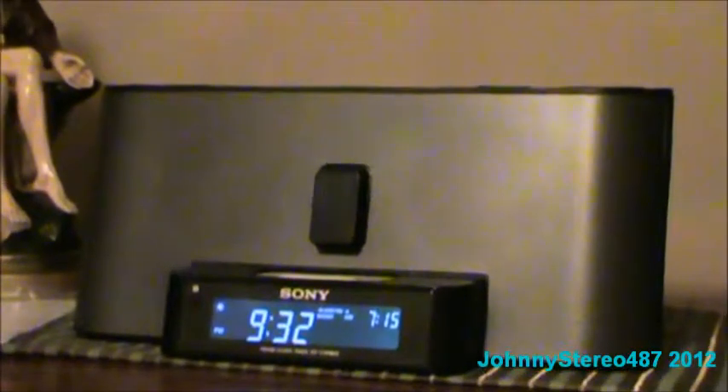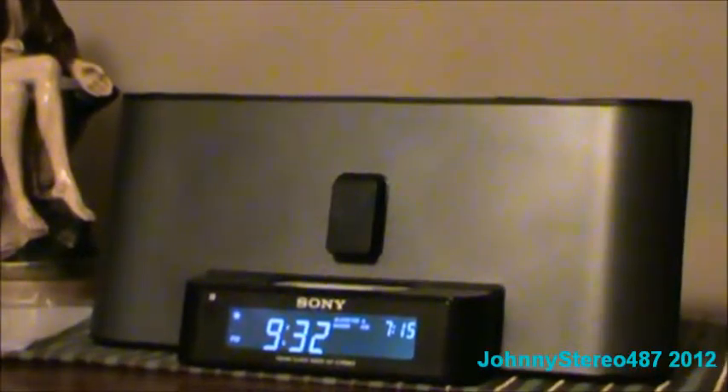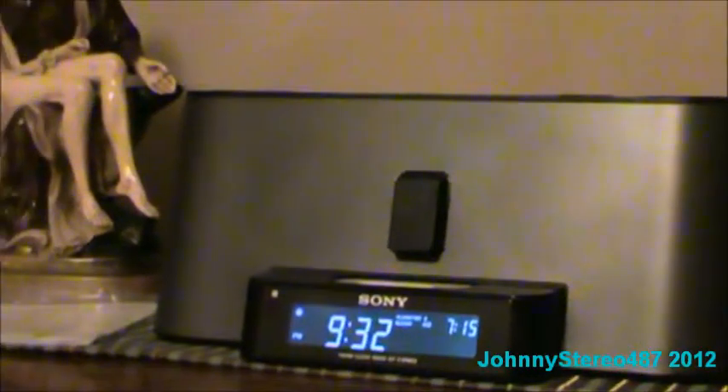It's a Sony iPod Dock system, I'm filming this. I guess they'll take it back to my sister Sonya and they'll put it into the brand new Sony iPod Dock system. I'll put it here, I'll hook it up right here, and I'll put it on top of my filter.